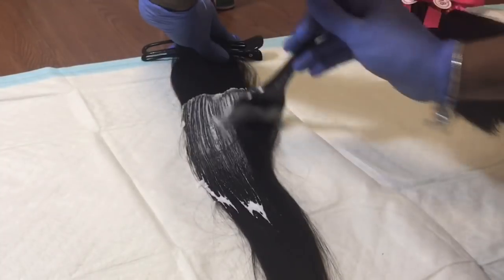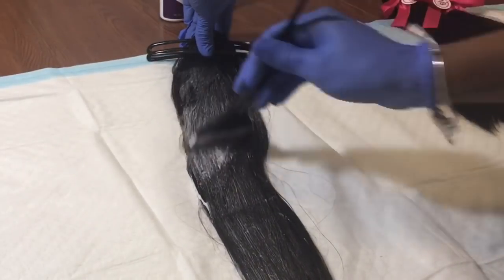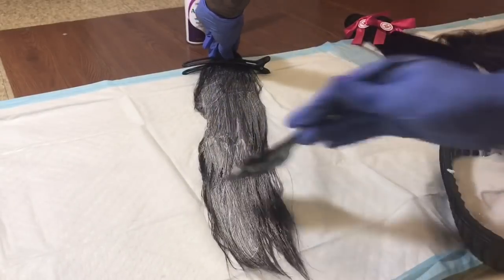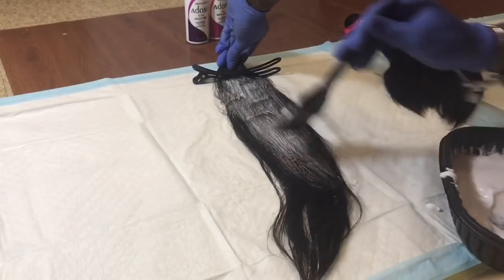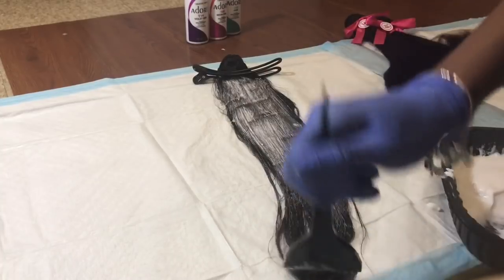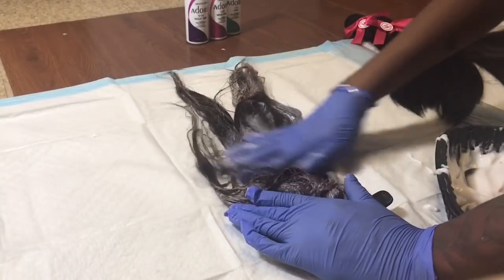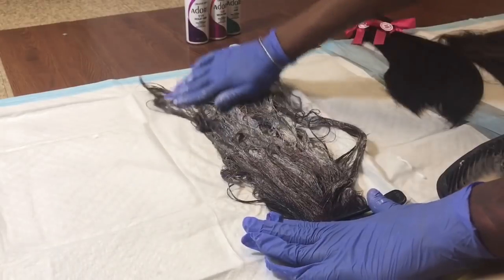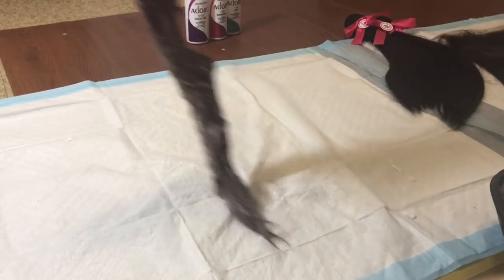I took the bundles out of the packaging and I have a clip right at the top of the bundles to hold them down. Now I'm just going to be applying the bleach all throughout the hair. To make sure you get the bleach all throughout, I like to open up the hair and take my fingers and massage the bleach all throughout.